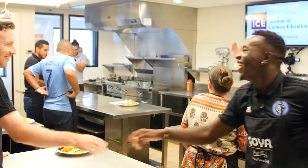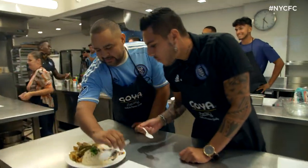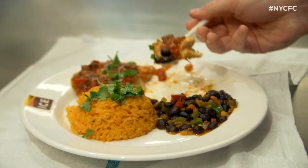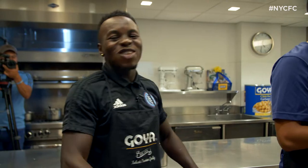You guys all did a great job. Try it, everybody — you can try all the dishes. I'm sorry. You did it — you're done!